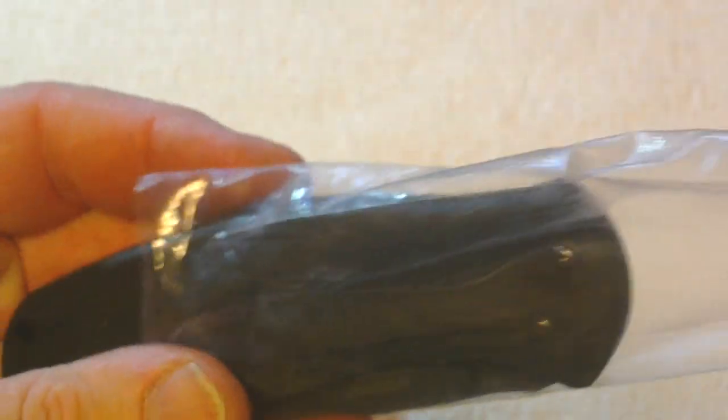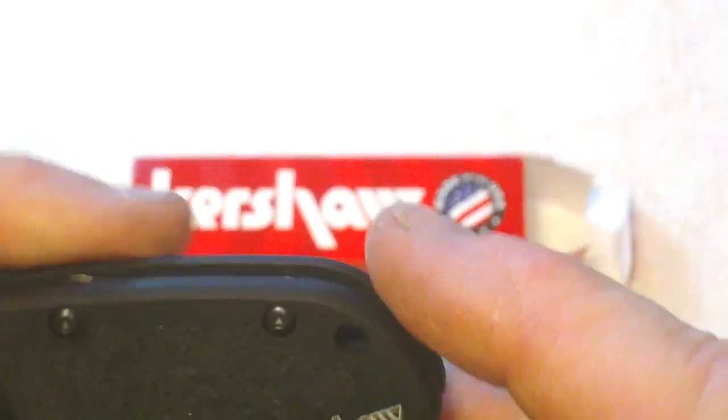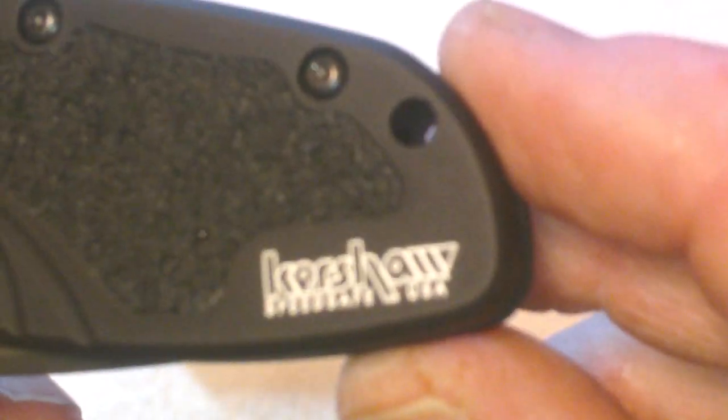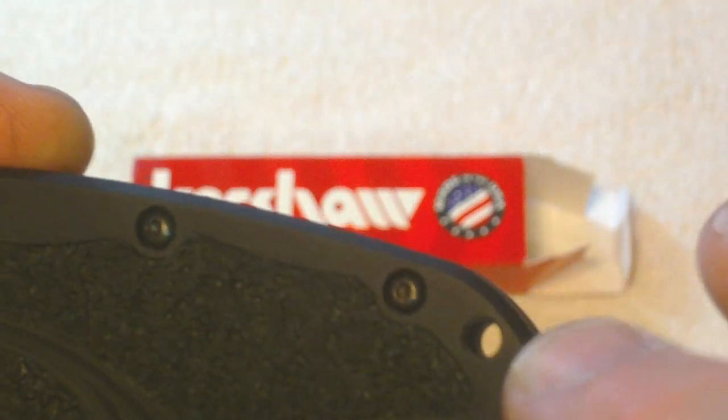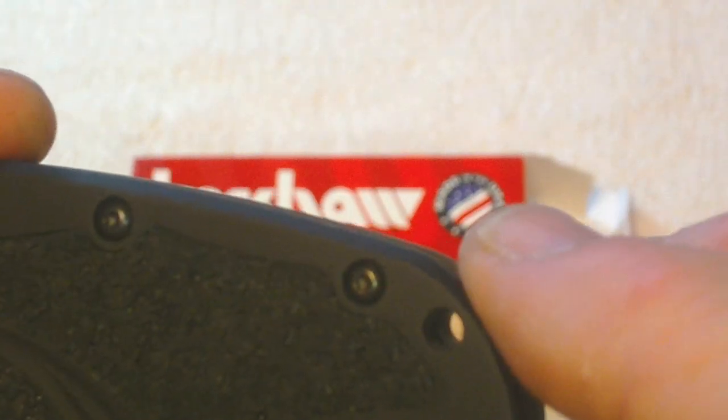Taking it out of the packaging — okay, it's got some nice rough edging on it. One thing I noticed: it's got a reversible clip, one here, and you can switch sides if you like. Let's turn it over to get a good look at the Kershaw name. It's really nice — it's got a hole through it here to put a lanyard on, or any kind of keychain, or just a little fob on the end of it.